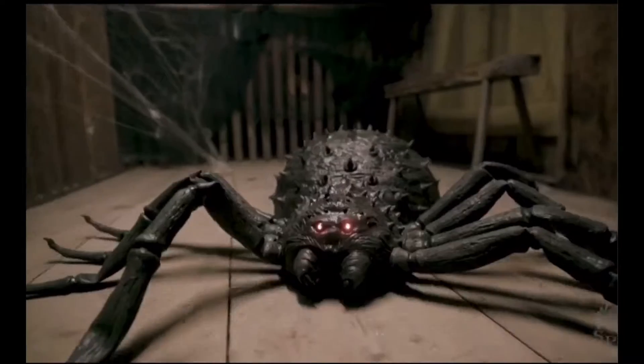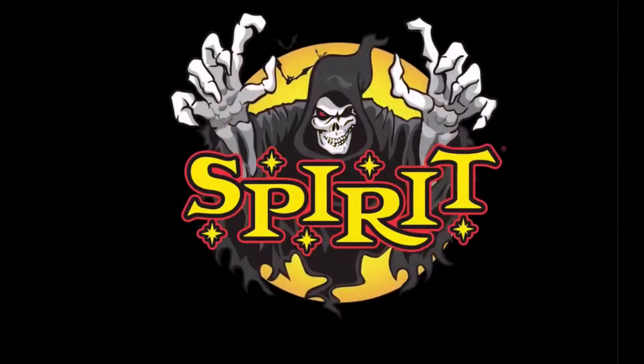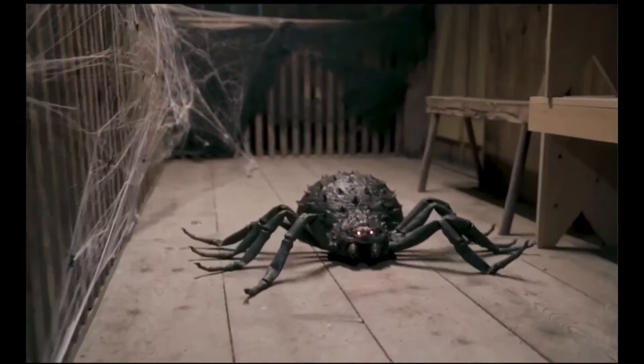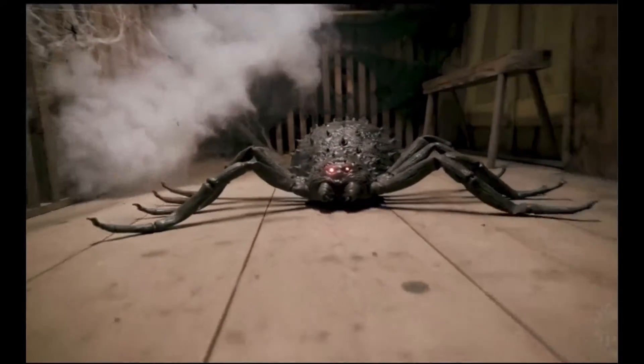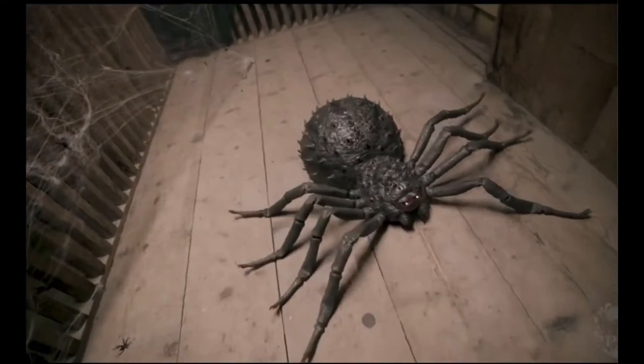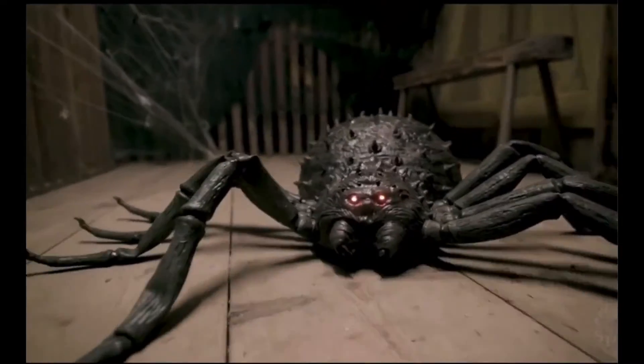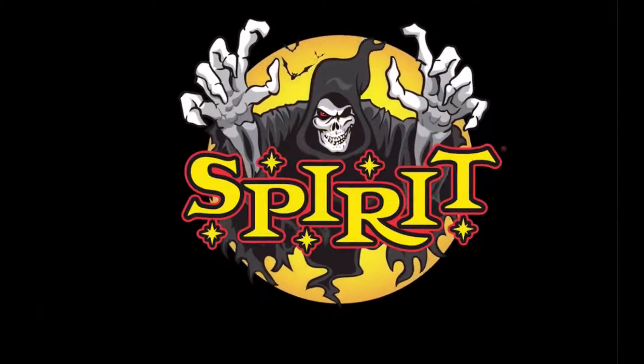Anyway guys, tell me what you think in the comments below. The noises are cool though. Do you like this prop? What's your rating? Mine would probably be like 5 out of 10 maybe. But yeah, bye guys!